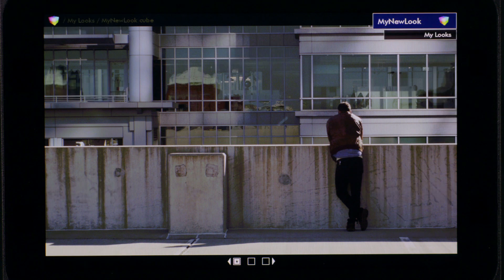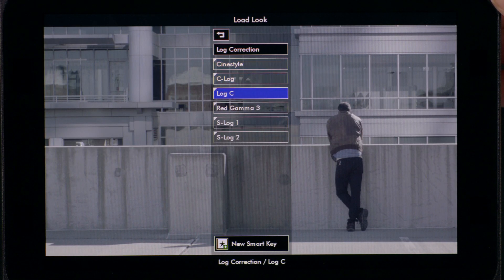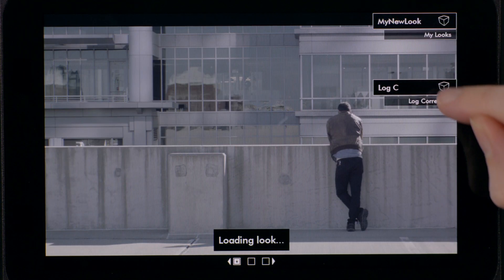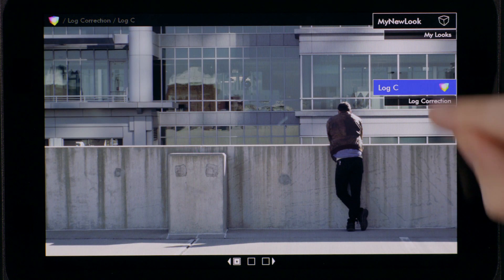In addition to your custom looks, standardized REC709 Log Correction lookup tables are now built right into the DP7 for a growing number of cameras, so you'll be able to avoid viewing a flat image even if you haven't brought any looks with you on set.